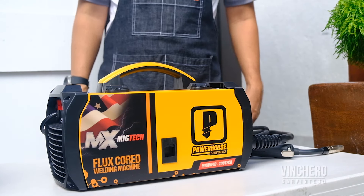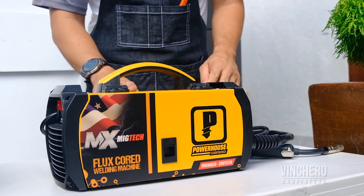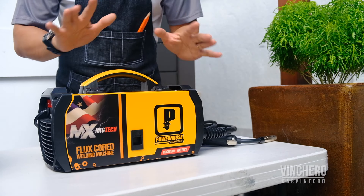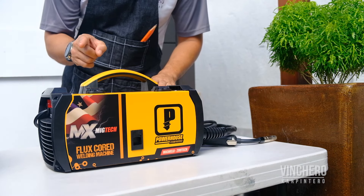I think what sets this welder apart from its competitors is some of the additional creature comforts that make the whole experience of setting up and using your MIG welder even simpler. As a beginner, this is incredibly important to me. Let me show you what I'm talking about.